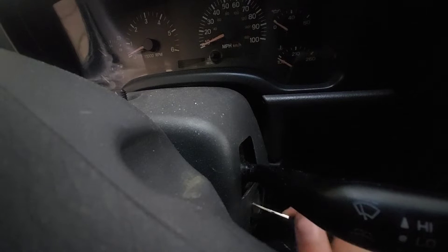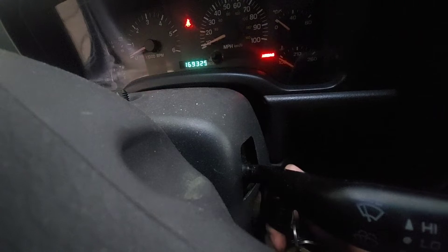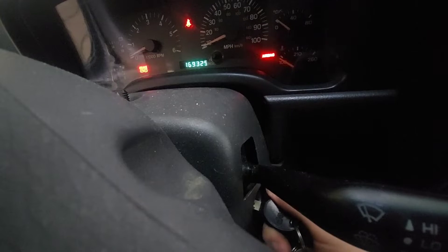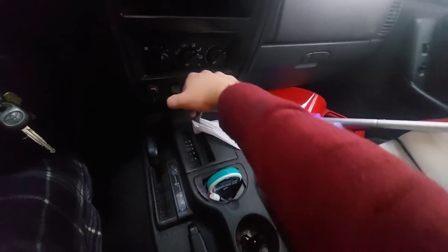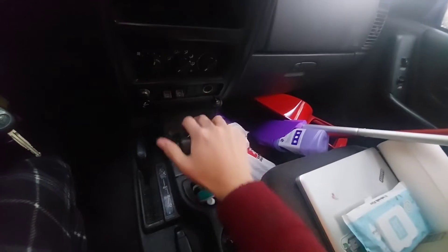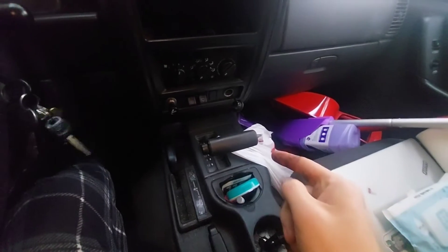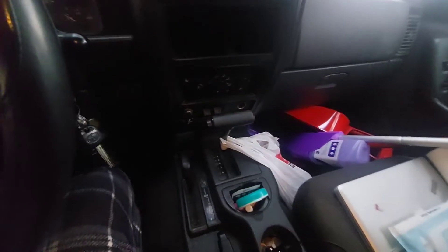So you get in your Jeep for the day, fuel pump primes, no crank. If you have an automatic, move the selector back and forth between everything in park, and try to start it when it's in neutral. That tells you this Jeep has a bad neutral safety switch.